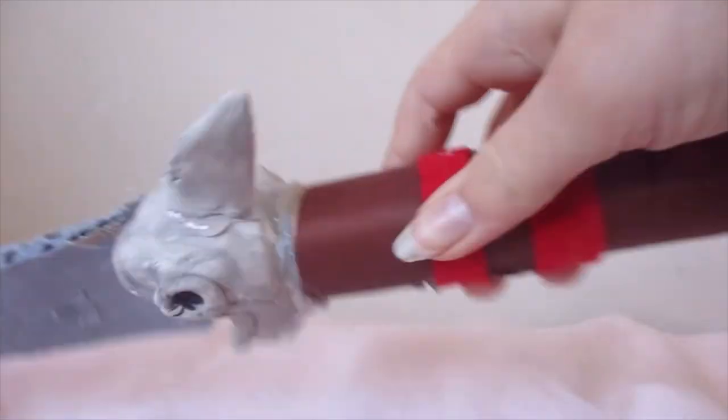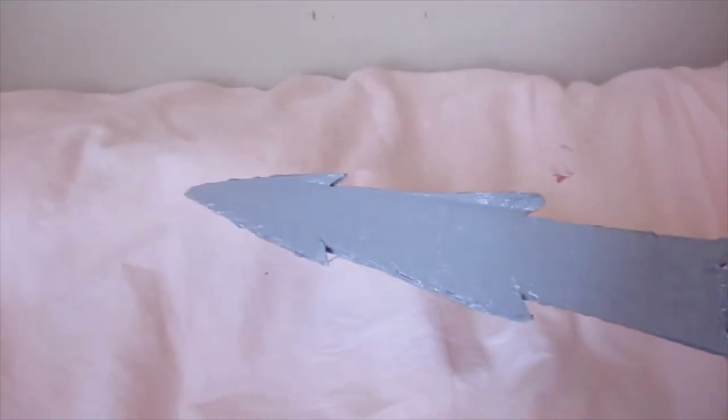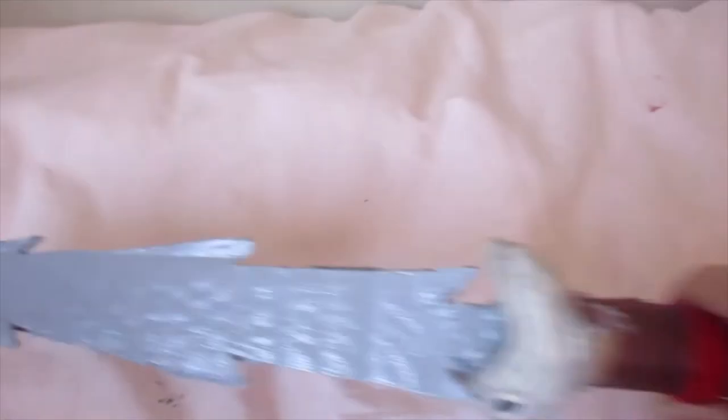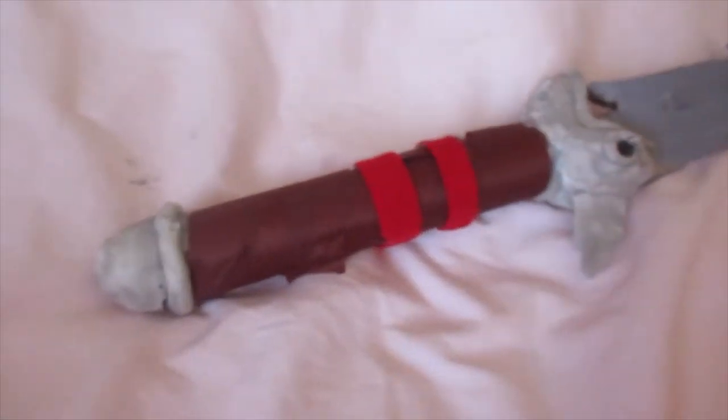Today I'm going to be showing you my DIY Hiccup's flame sword. I made this by hand. I'll be showing you the sword — it cannot set on fire sadly, so it's kind of just like a regular sword, but just pretend it can set on fire. Let's start at the bottom of the sword.